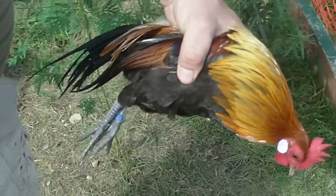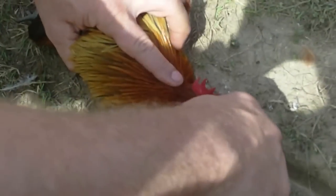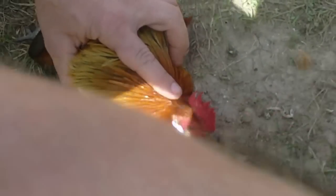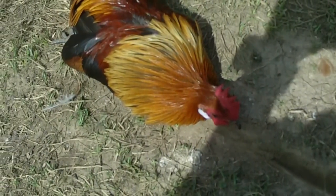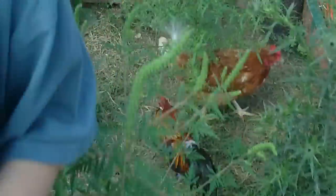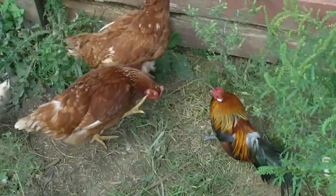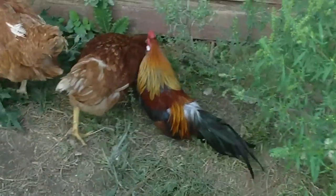This is how you hypnotize a rooster or a chicken. One more time.